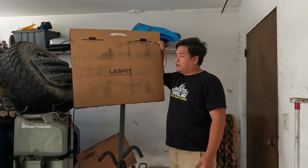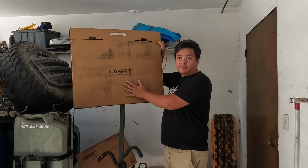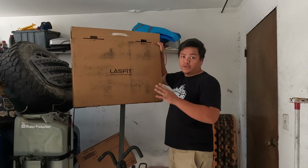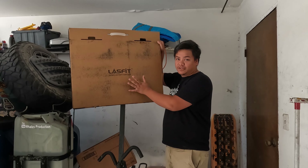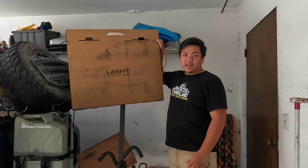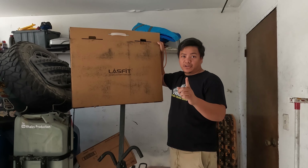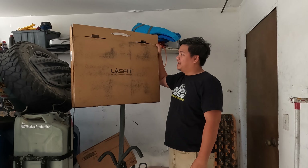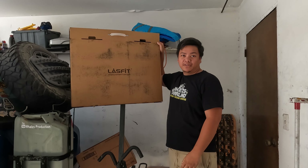Hey guys, it's Miko and Jepa. Today I would like to thank LA Fit for sending this floor mat. This floor mat is going to fit on the RAV4, so if you don't have the OEM floor mat this is a really good option to buy, and it's cheaper than the OEM one. It will cover the dirt, the mud, the debris, and everything. Let's put this floor mat on the car.